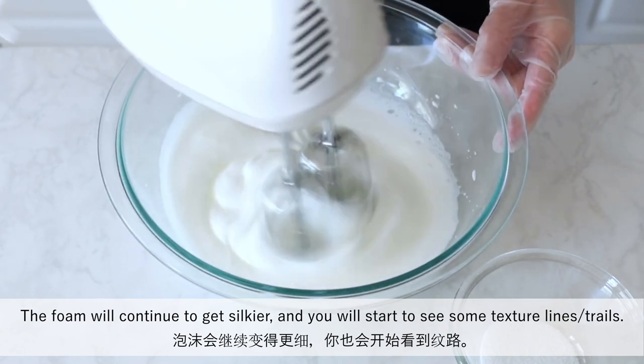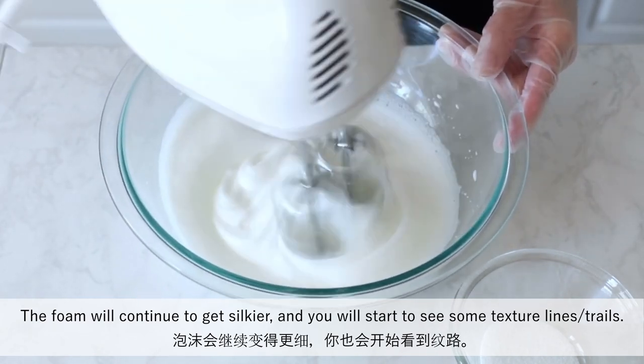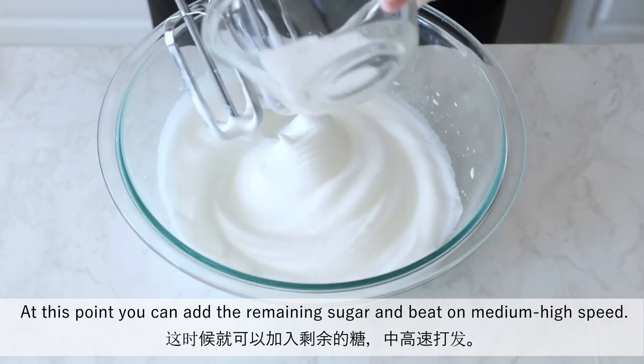The foam will continue to get silkier and you will start to see some texture lines or trails. At this point, you can add the remaining sugar and beat on medium-high speed.